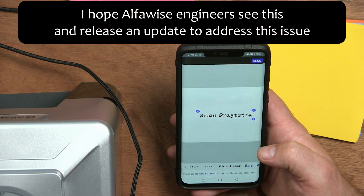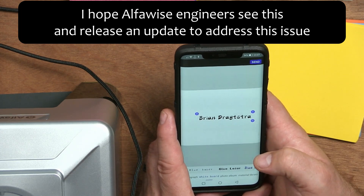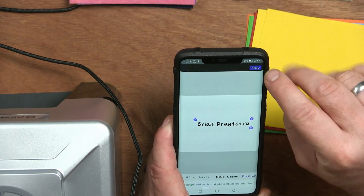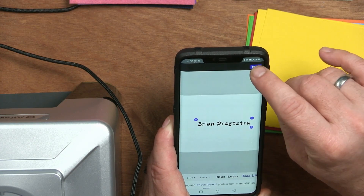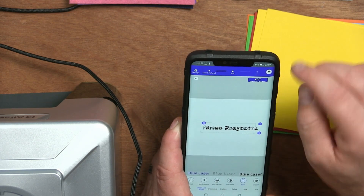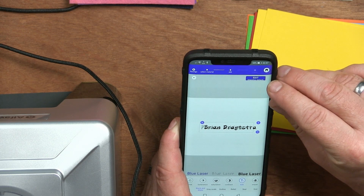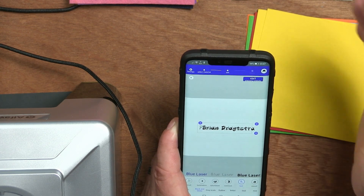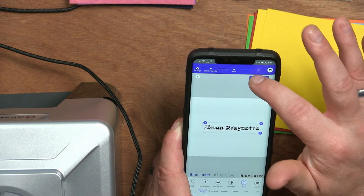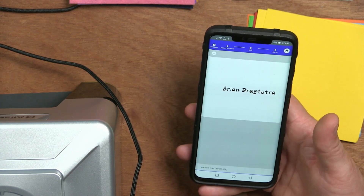There should be four dots as well but they're not showing. Anyway, when I'm happy with what I want to send, I click the Send button at the top. I confirm I'm finished editing — though as you can see it's partly missing, not completely there — but I click through and now it is sending to the laser.